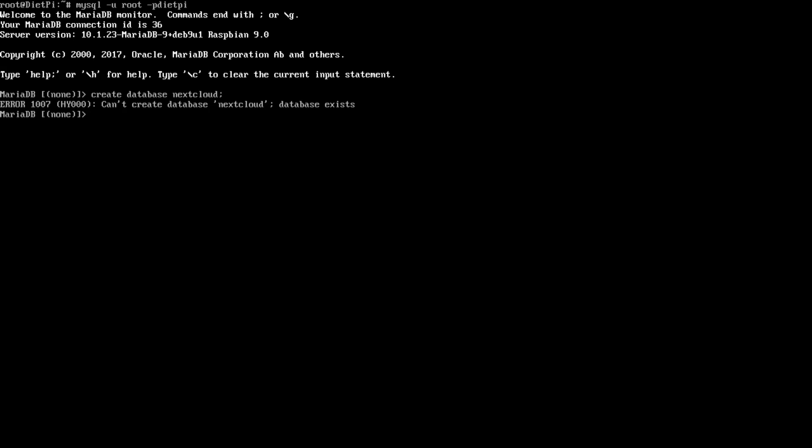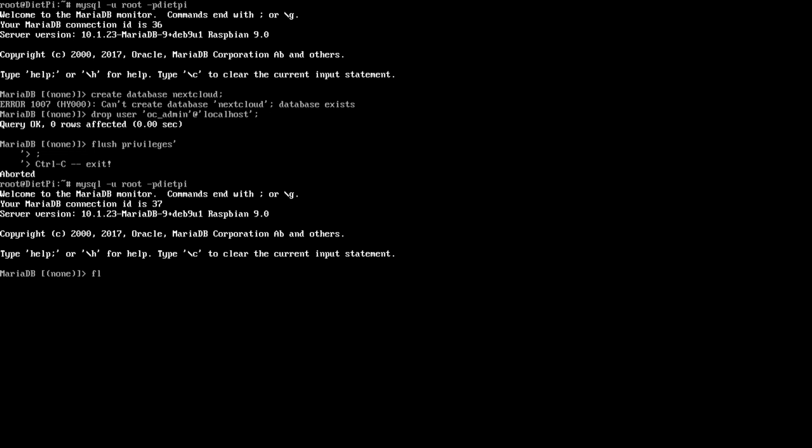Because the website errored out, I have to remove the user that was created from that failed attempt. So I'll run: DROP USER 'oc_admin'@'localhost'; and then FLUSH PRIVILEGES.